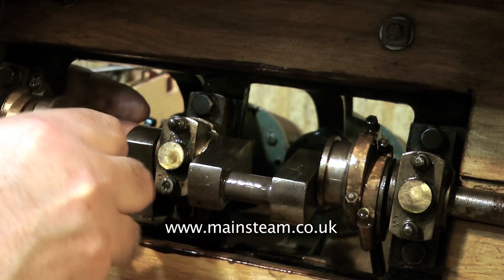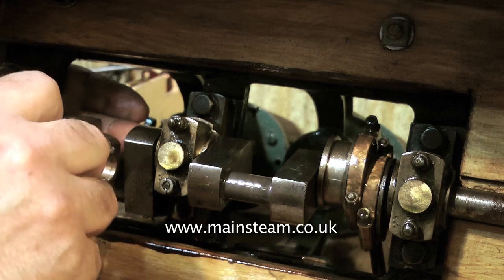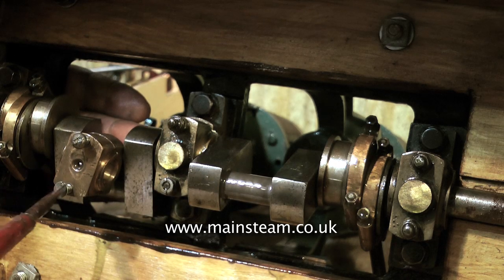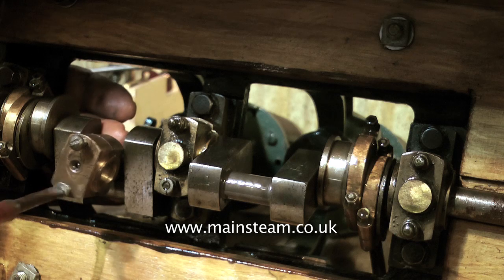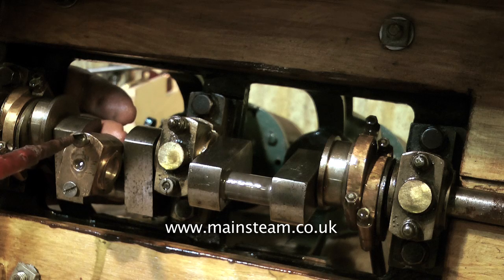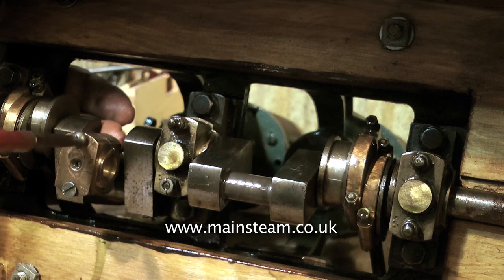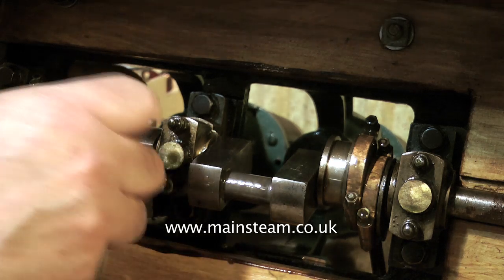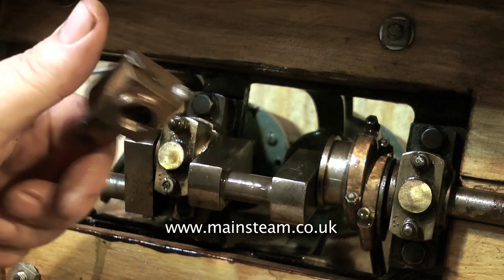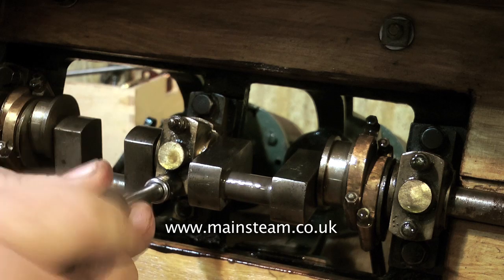Back to the job of dismantling the bottom end of the engine. As I remove the big ends from the crankshaft, you'll notice that I immediately refit the bottom bearing using the original screws, so the orientation remains the same — although sometimes they've been put on the wrong way around anyway. This shouldn't be the case with this engine because I can clearly see identification marks: two dots on the middle bearing, three dots on the one to the right, and two lines on each of the big end brasses, so the parts clearly do fit together.